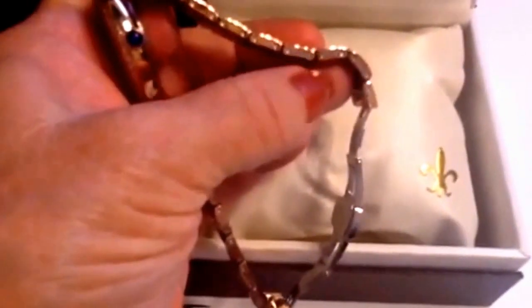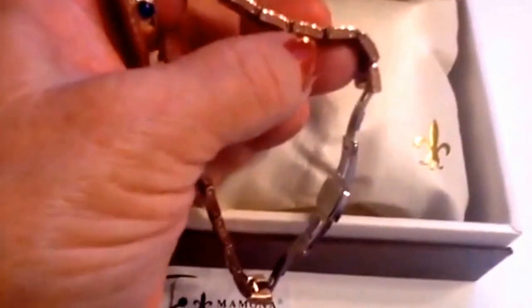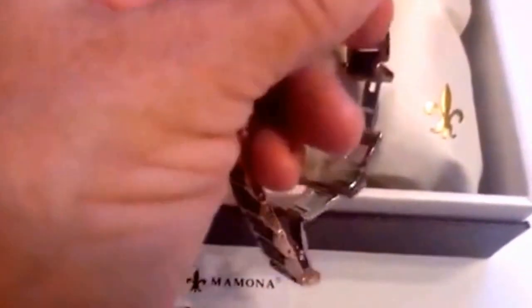Once you look at the video, you just slip the link removal tool over one of these prongs and screw it down until it pushes the prong out. Remove the two prongs per link, set it back in with the size that you need, push the prong back in, use the tool to tighten it back up, and you can size this for your wrist.